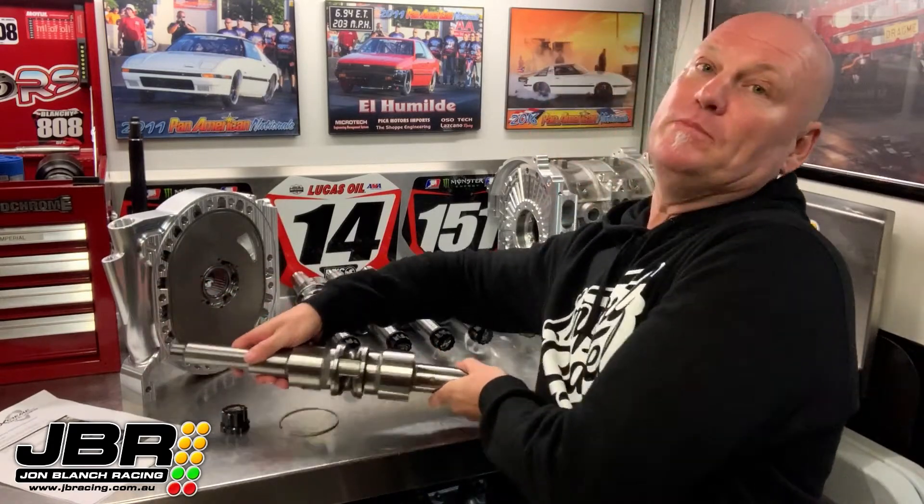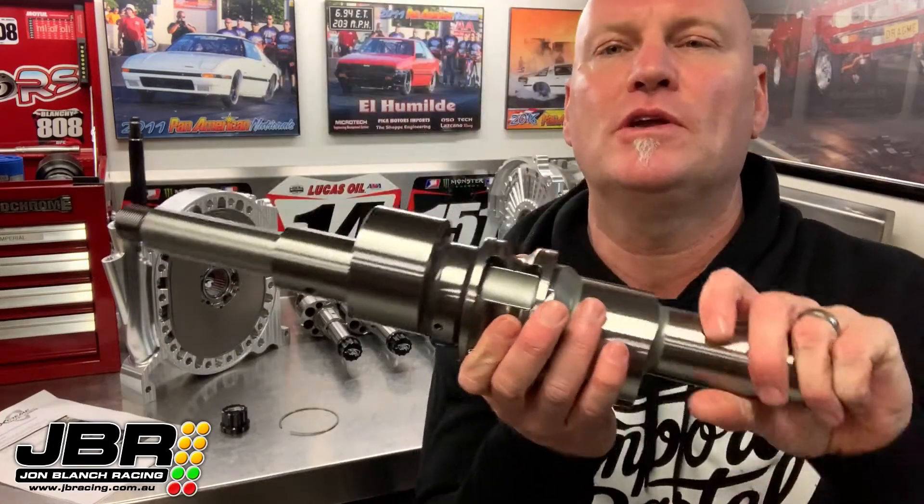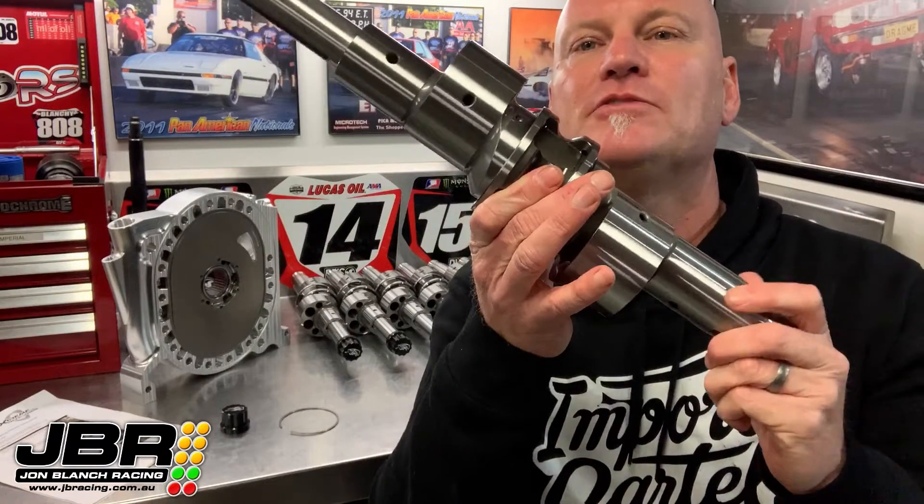Hey guys, John from JBR here again with this week's tech video. Today we're going to be taking a close-up look at one of these Extreme Rotaries two-piece 13B center bearing eccentric shafts.